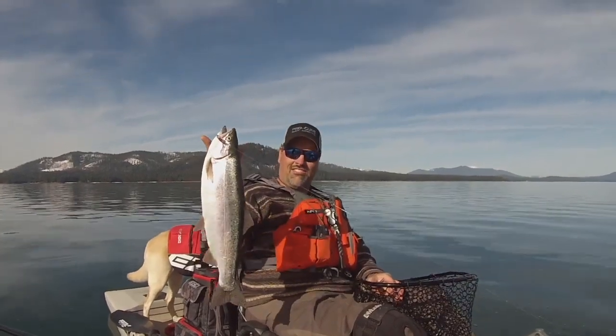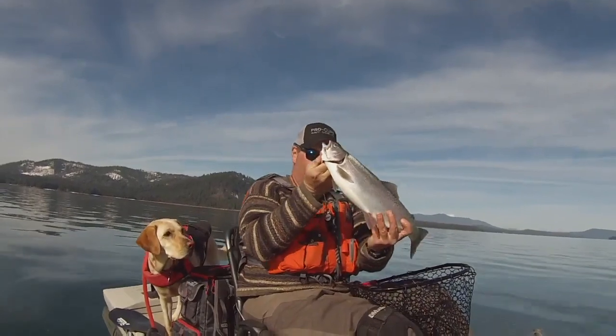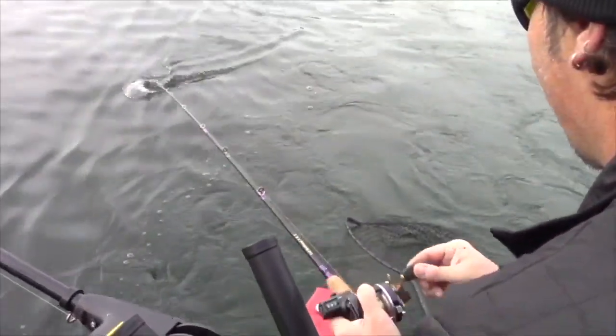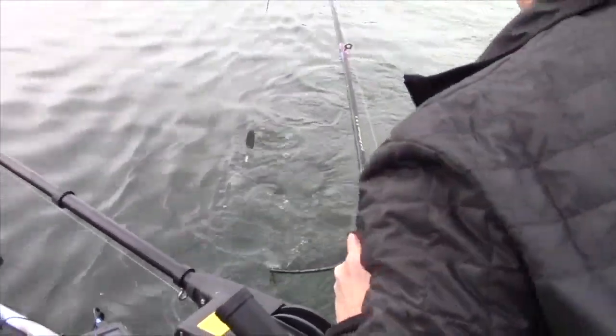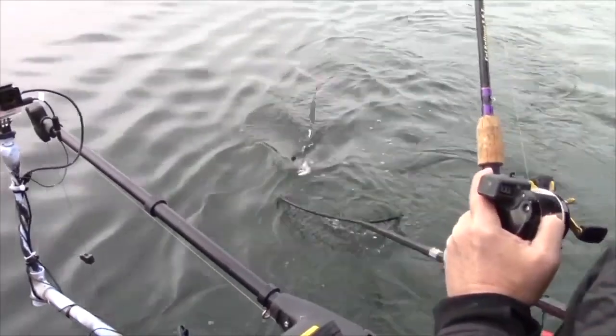Look at that stud of a rainbow. Wow, what a beautiful fish. Incredible. Performance, economy, and rugged dependability — that's what my 7 foot 6 inch trout and salmon rods are all about. To get yours, go to the Fish Hunt Shoot Productions store at FishHuntShootProductions.com.